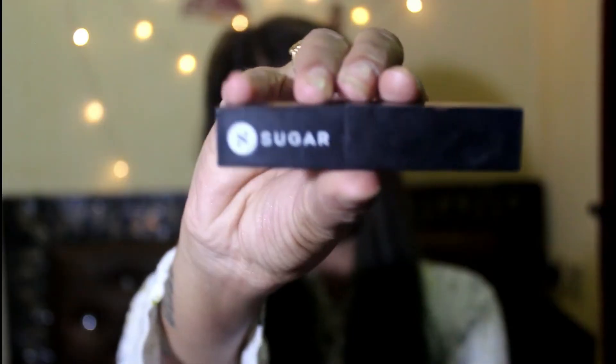Then for lipstick, I'm gonna take this Sugar Cosmetics Brown Tone Abbey and apply it with the help of a lipstick brush. When you apply lipstick with a lipstick brush, it gives the right amount on your lips.